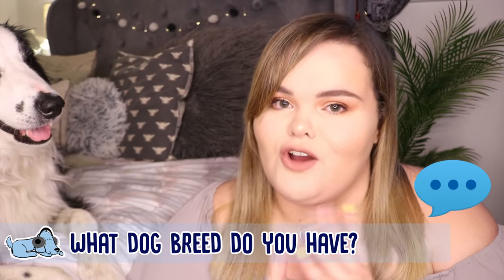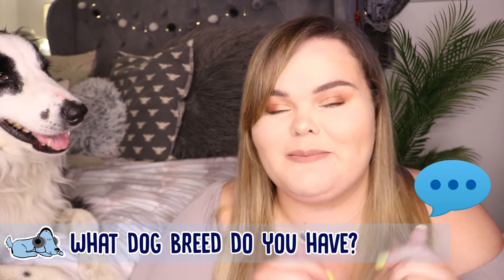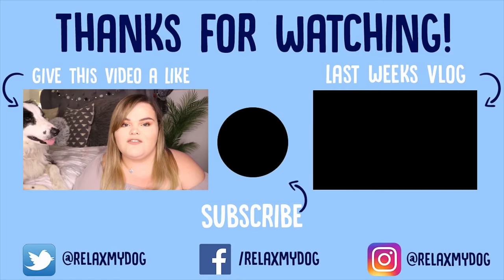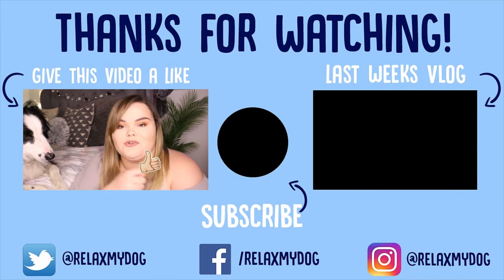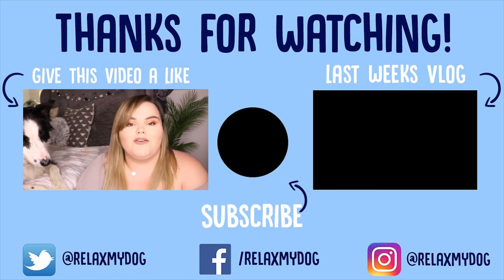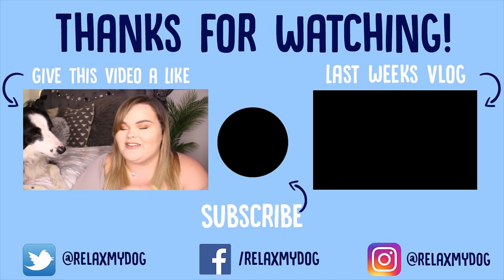That is it for this week's video. Thank you all so much for watching. Don't forget to let me know down below in the comments what your dog is — their breed, their fur, and what they're like in general. Also don't forget to follow us on our social media channels — we're on Facebook, Twitter, and Instagram. Give this video a thumbs up if you enjoyed it, subscribe by clicking the button, and check out our previous video on the other side of the screen. Me and Miley will see you next week — bye!